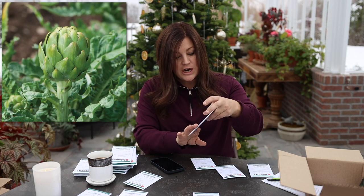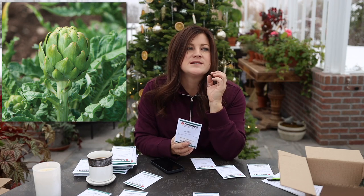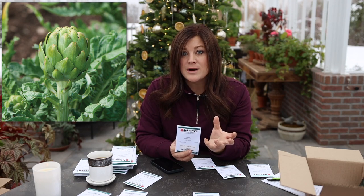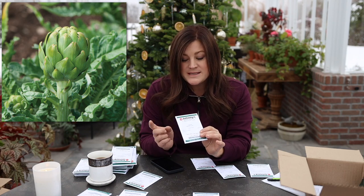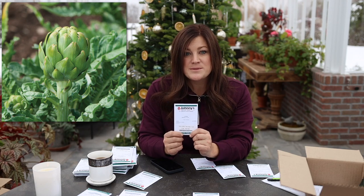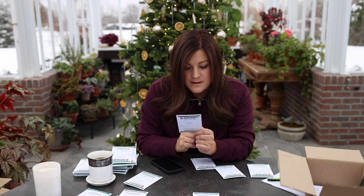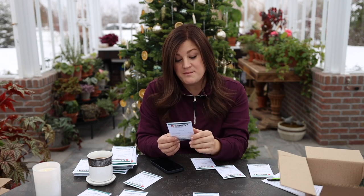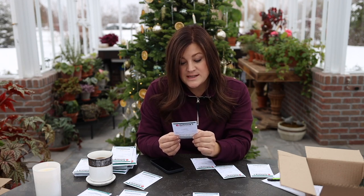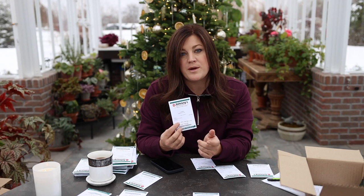We've got an artichoke called Imperial Star. I did artichokes the year before last and got big, beautiful ones — I even let some flower to save and dry them. Again, really easy to start from seed. You do have to watch for aphids on these, as they like these plants. They're zone seven through ten, so maybe if we mulch them up they'll overwinter. We sow these eight to twelve weeks before our last spring frost date, so we'll probably start them at the end of January or beginning of February.